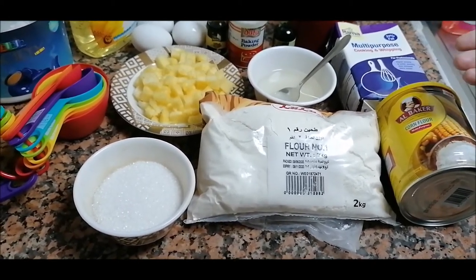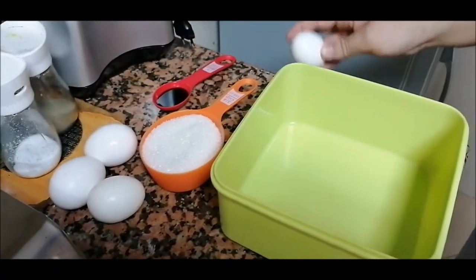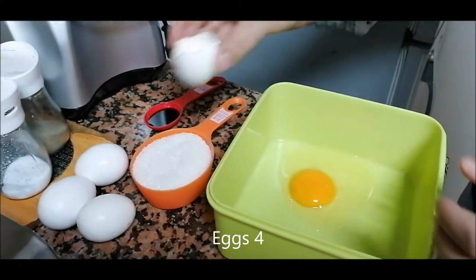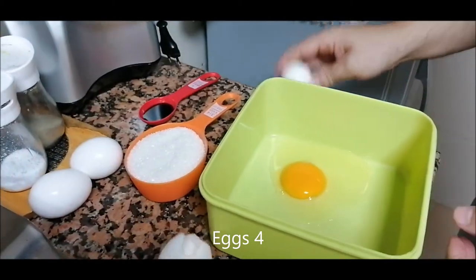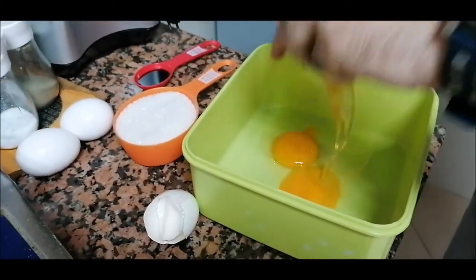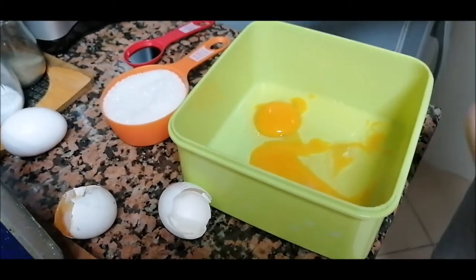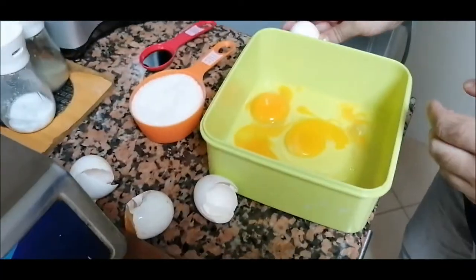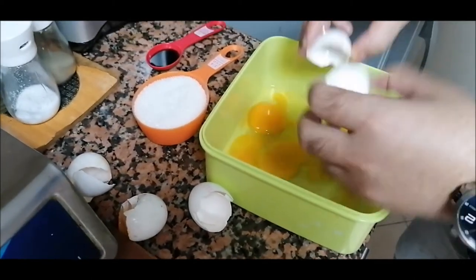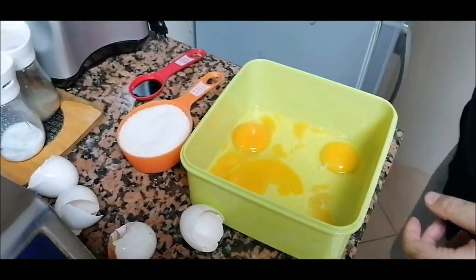I'm starting the next step — I'm breaking the eggs. There are four eggs, so I'll do each one of them one by one. Now I'll beat them with a beater.